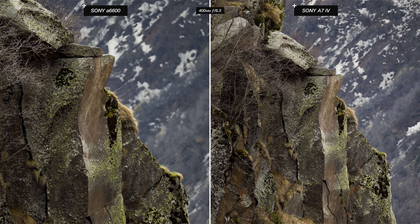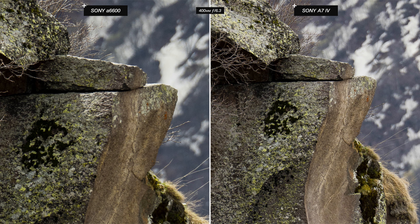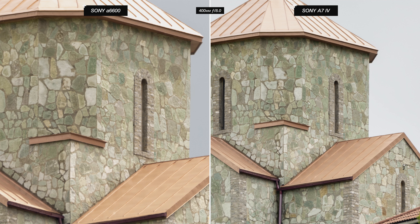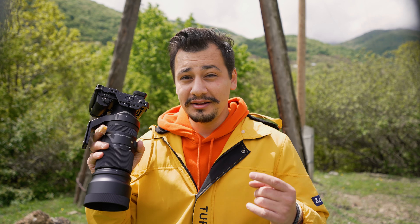Here we have two images of a cliff at 400mm f6.3 — the A7 IV image is on the right and the A6600 is on the left. Zooming in to 100%, the full-frame image is remarkably sharper than the same lens on the APS-C sensor. In another example at 400mm f8, the A7 IV images are clearly way sharper. No wonder, as this lens is made for full-frame sensors first. That said, I don't mind using it on crop sensor cameras when extra reach is needed — that's probably an advantage in wildlife photography.